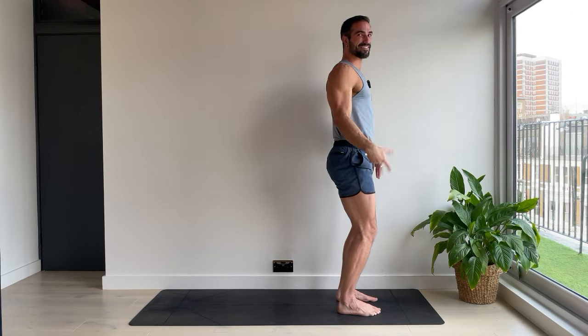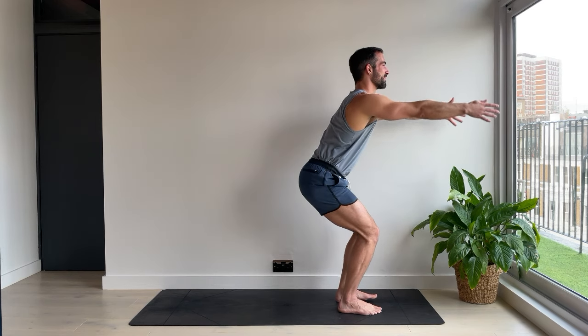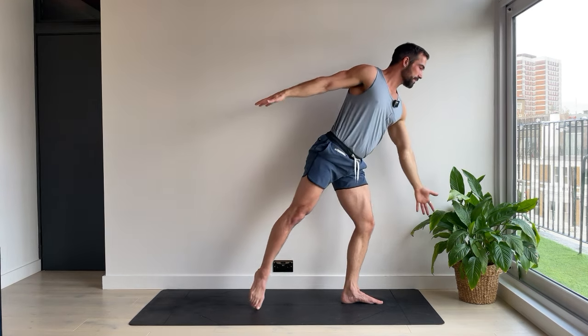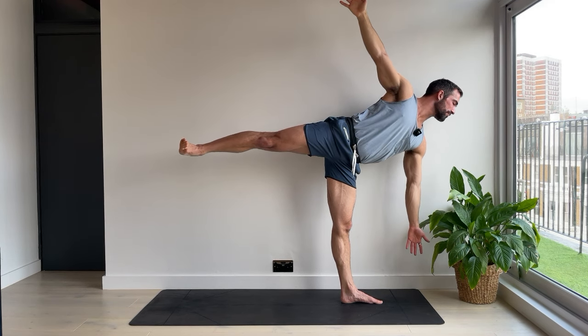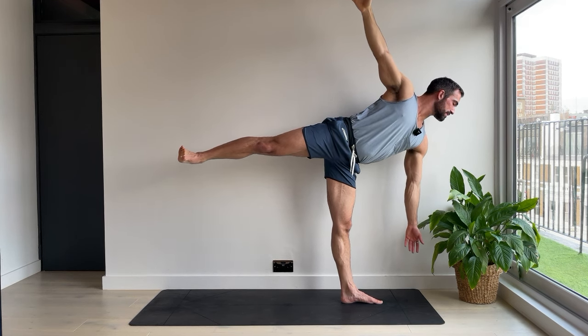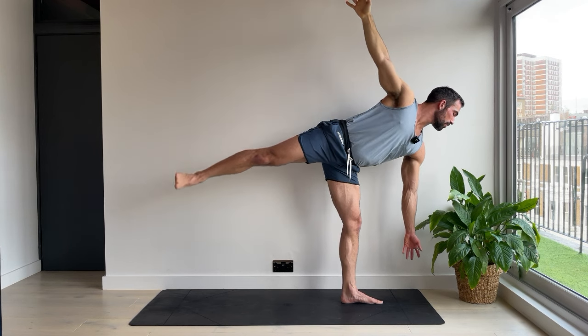Heroic effort. Shake it out. Let's go second side. Chair pose. Right foot steps back. Warrior two. From here, reversing — our first half moon on this side. The top leg is straight. It's like you're pushing through that top heel into a wall. For five. Four. Find stillness of mind. Three. Two. One. Warrior two.